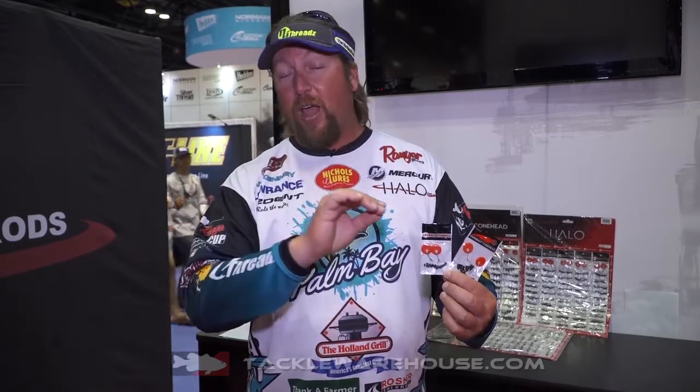We've got small ones too. So anything you need for a bobber stopper, they have it right here at Halo. And you get 24 of them for $2.99 — a bunch of them for three bucks. That's hard to beat.